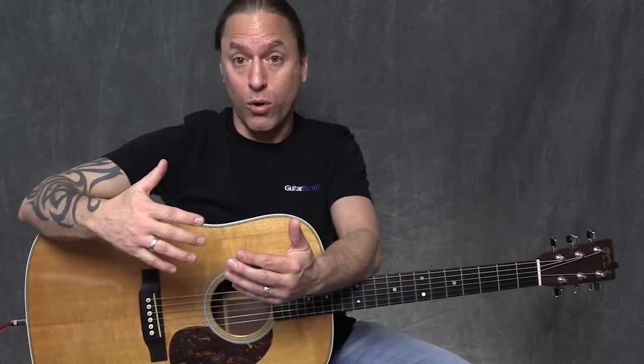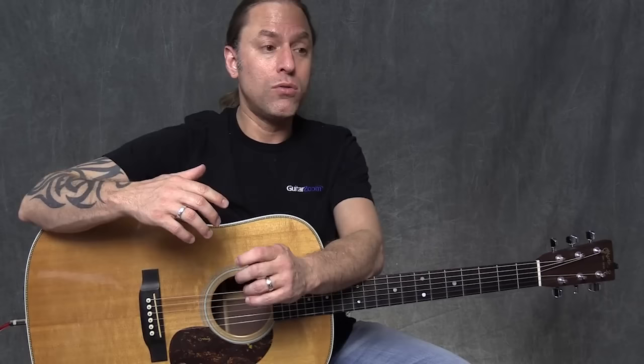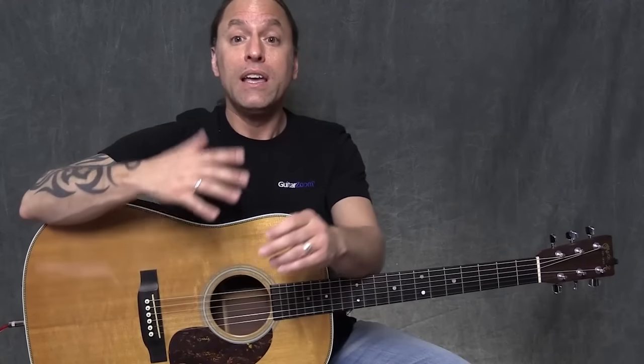The blues we're going to deal with right now is going to be dealing with major chords, and we're going to be dealing with what we refer to as the 1, the 4, and the 5 chords that we use in blues. There are lots of different kinds of blues, but let's make this really easy — I'm not going to go into great detail about theory.